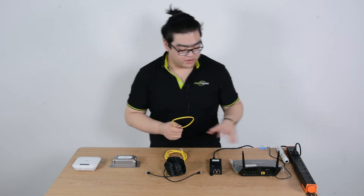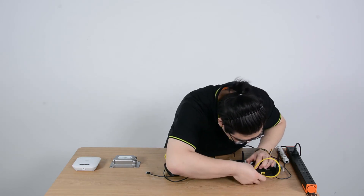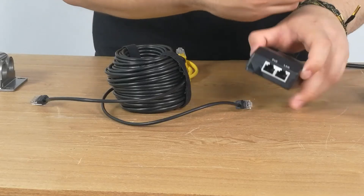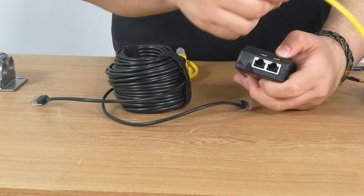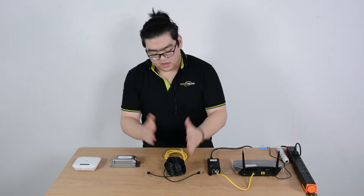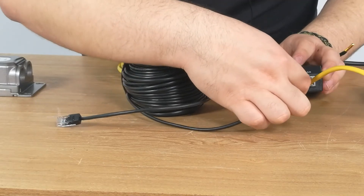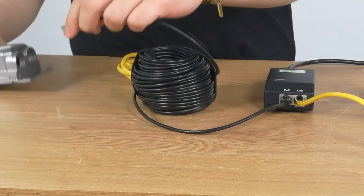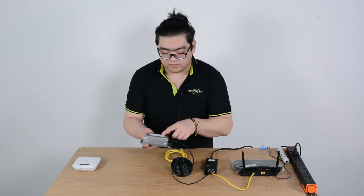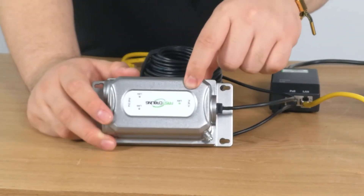First we're going to power our injector and our router, then connect these two. Any LAN port on our router will work — this will give us the data. We connect our Ethernet cable to the LAN port, which feeds the injector with data. Then we connect our extender to our injector using a long Ethernet cable to simulate long distance, one end into the PoE injector and one end into our PoE extender. Make sure it goes to the PoE-in port. This port will receive the PoE signal and repeat it. You can see the indicator is on, meaning it has received the PoE signal.